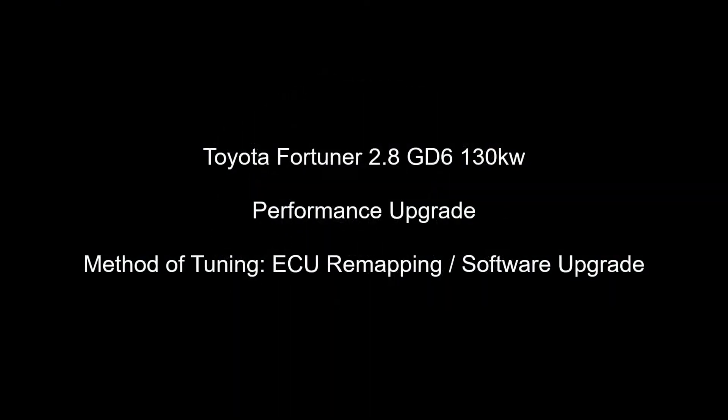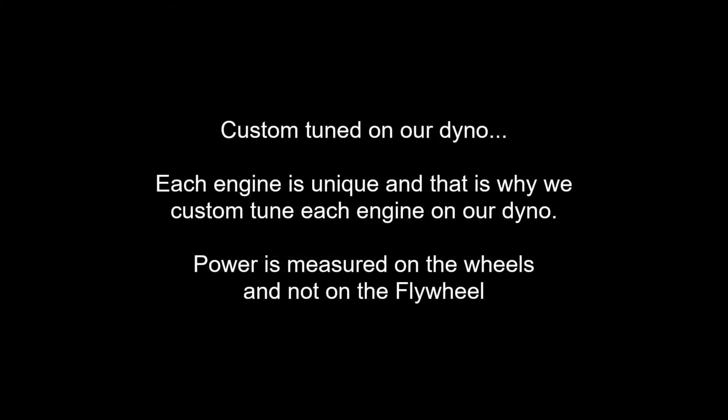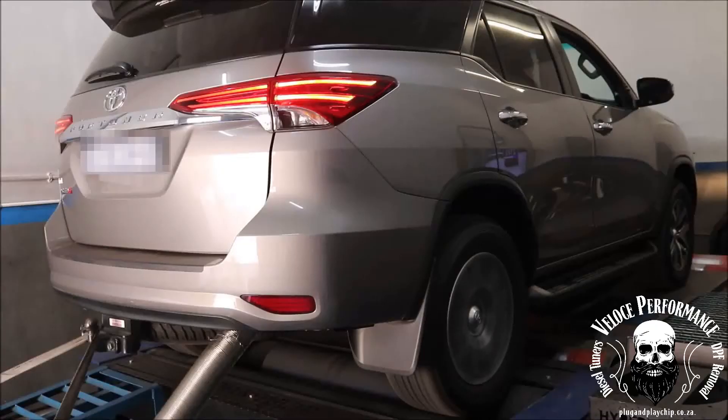Good day, this is Adrian from Veloce Performance, plug-and-play chip.co.za. In this video we will upgrade the performance of a Toyota Fortuner 2.8 GD6 130 kW. The method of tuning will be ECU remapping.